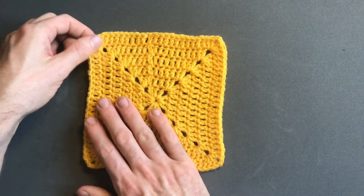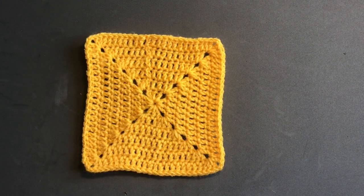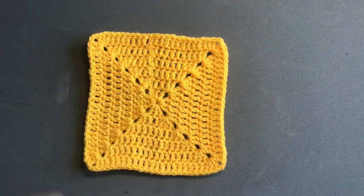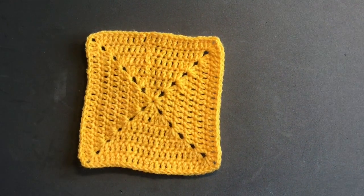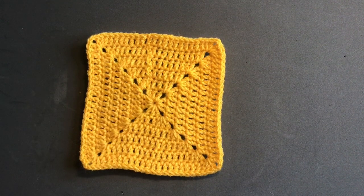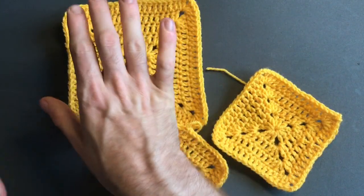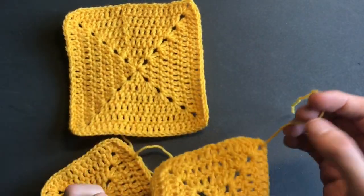For the next part, rewind back to the beginning and make two squares with four rounds — one, two, three, four — so they'll only be about this big. Make these two smaller squares in the same color as your beginning square, then join me back for the next part.